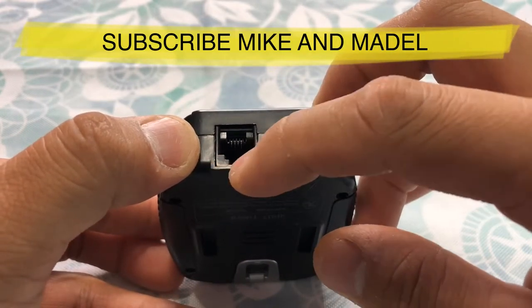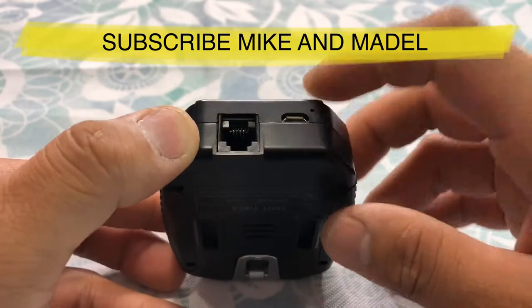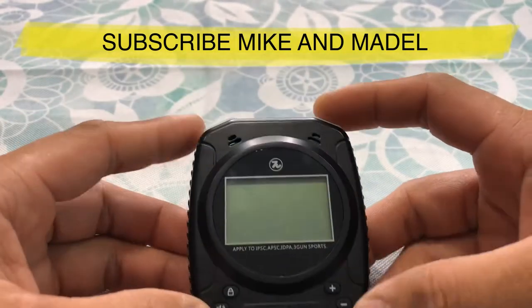This one here is for RFID, which is for airsoft — I'll explain more about it later on. But that's what comes with it. Let's go ahead and turn it on.